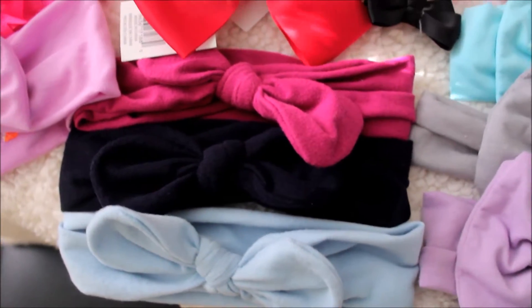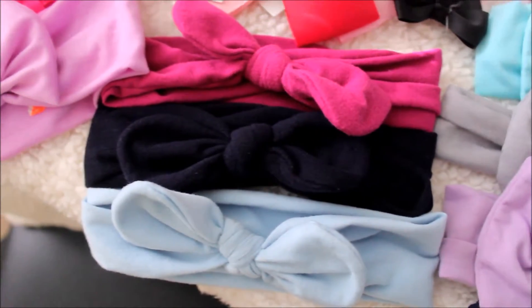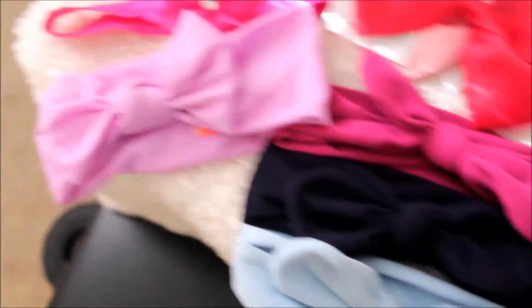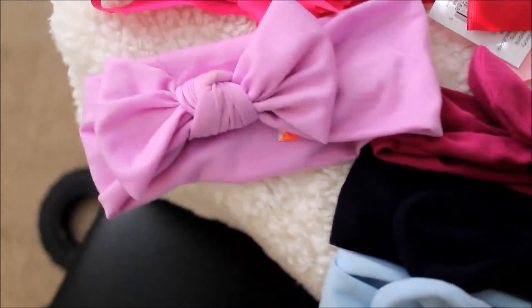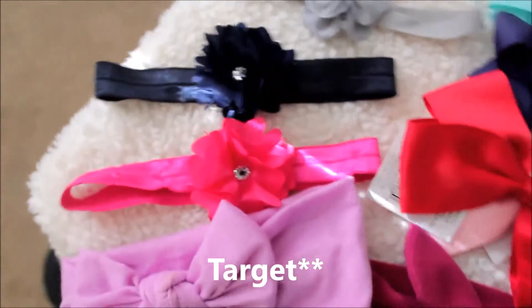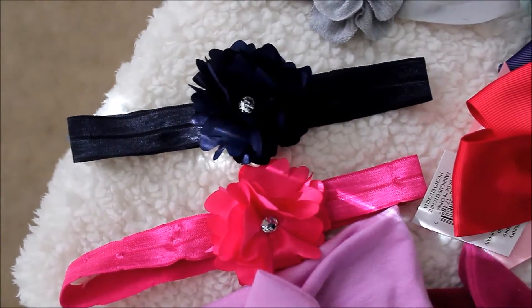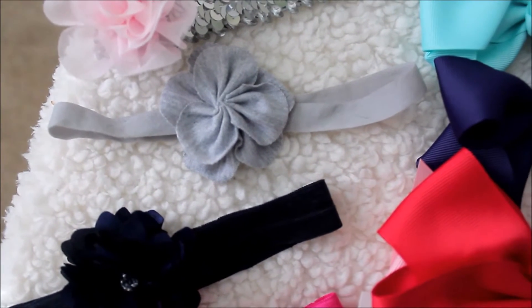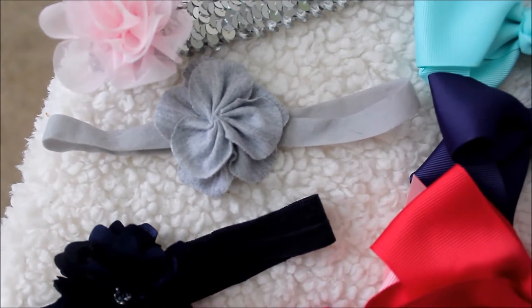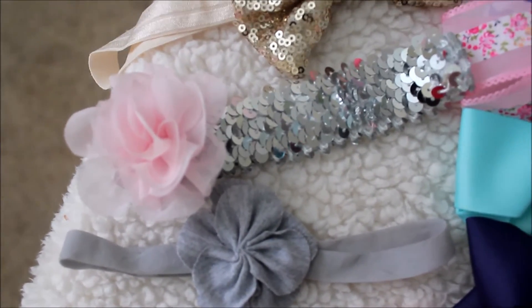Okay, so we have these three headbands and I got these at Claire's on clearance — each of them were $0.99. Next I have this one that came with another one but I can't find it; I got these at Walmart for $4.99. Then the pink one and the navy blue one I got at Babies R Us for $4.99. This gray one came with a pink one and a white one, but I'm currently washing those — that set was also $4.99.